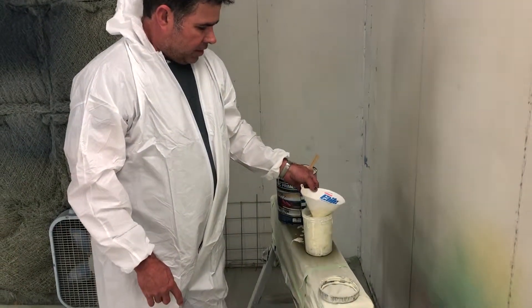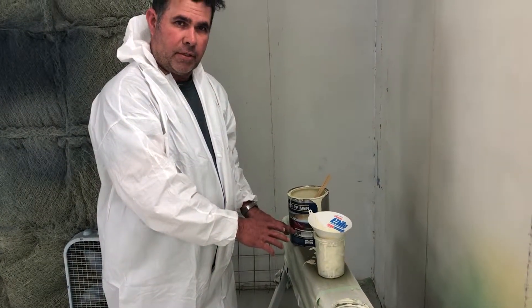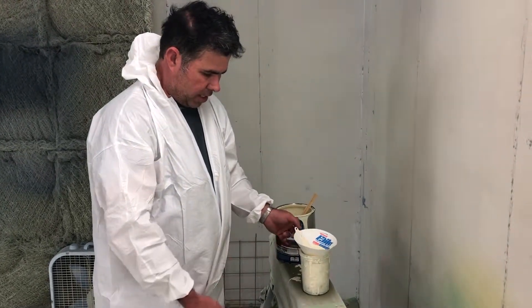When you're mixing, I like to go ahead and mix my paint, my hardener, and my reducer. And then let it cook for maybe five or ten minutes.